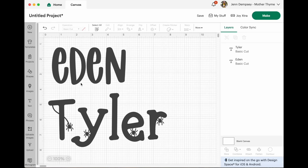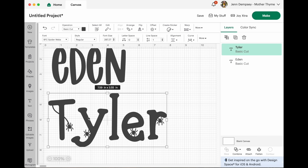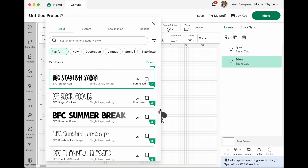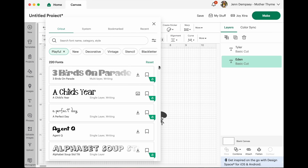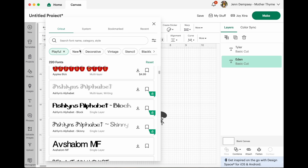Here I am in Cricut Design Space and I have my kids' names — Eden and Tyler — and a few fonts I've picked out. I like the simplicity of BFC Stylish Safari for Eden, but there are some really cute Halloween ones like BFC Spiderwebs. Look at the cute little spiders! There are so many — if they were a little bit younger I could really have some fun with these.